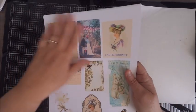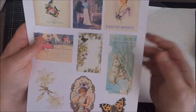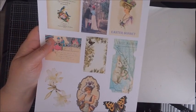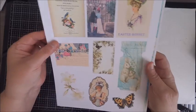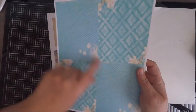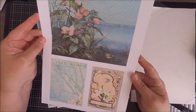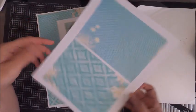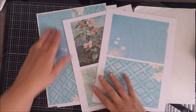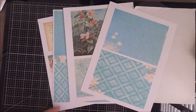Today I wanted to share my new April passport kit release, which is called Passport to Spring. While you're going to see a lot of Easter images and some Easter themes, the reason I called it Passport to Spring is because it's got some really vibrant colors with some beautiful florals, so it can definitely be used for an Easter passport card or for all of your spring projects.